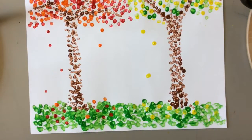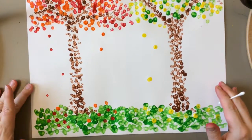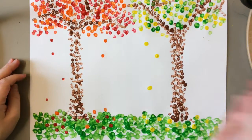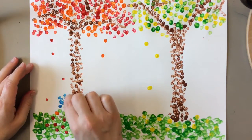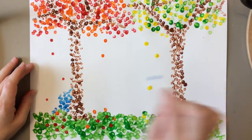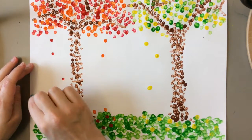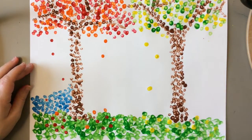My final step is going to be to add some color behind the trees, because it's not usually just white when we look outside — we usually see other colors like blue sky. So I'm going to take one more q-tip, fill it with blue, and basically do a lot of dabbing to fill in everything that isn't already filled in with the colors of my grass and my trees. I'll try to go around my falling leaves so I don't cover them up and lose them.